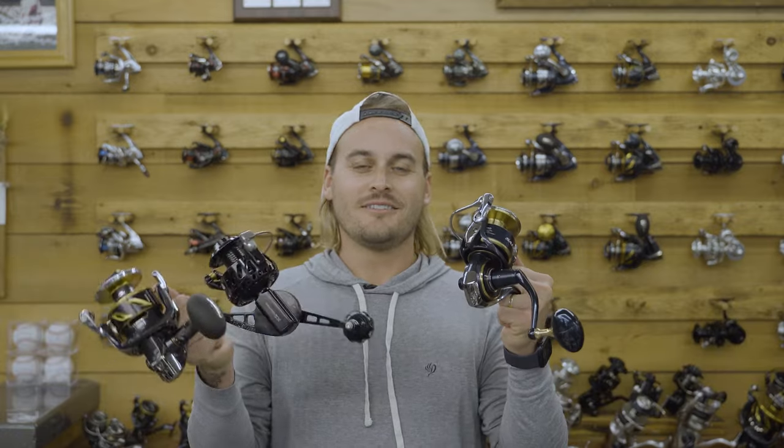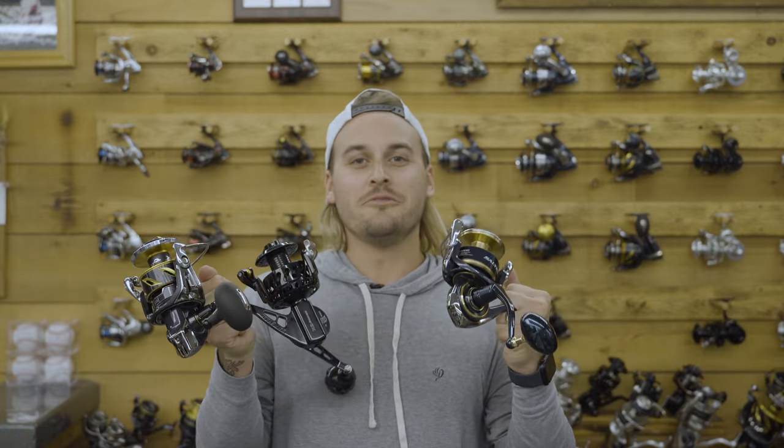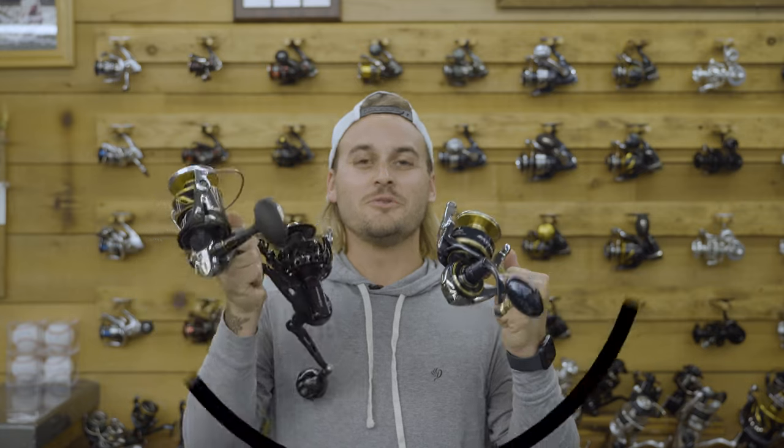What's going on everybody? Branson here at Tailwater Outfitters, and today we're talking about the big dogs on the block: the Stella 14K, the Saltiga 14K, and the brand new Van Staal X2 200.